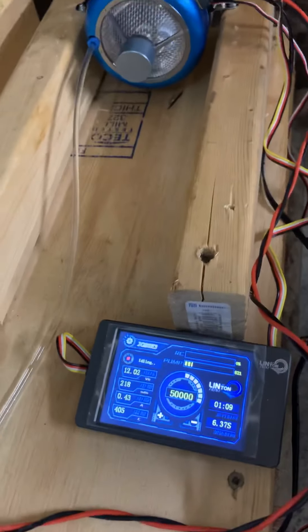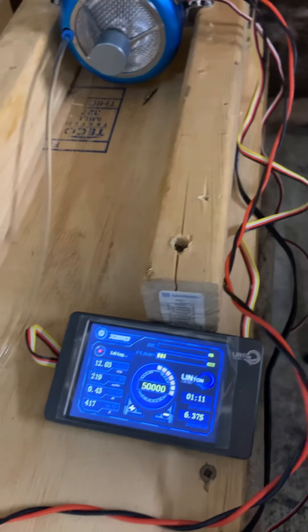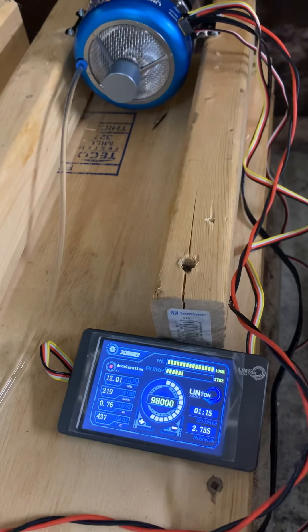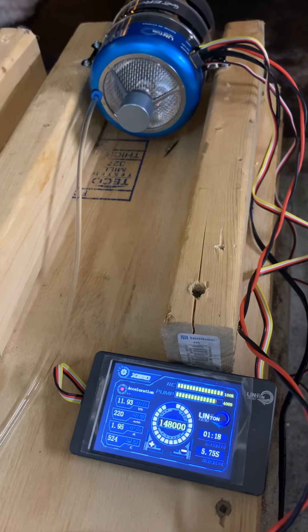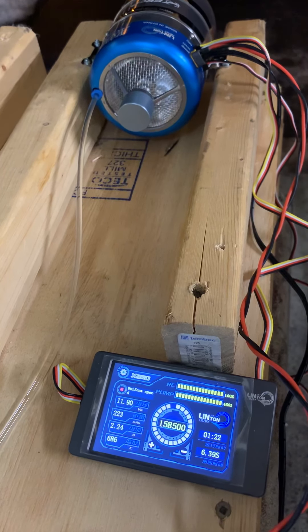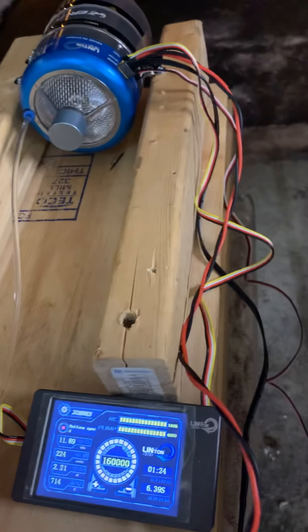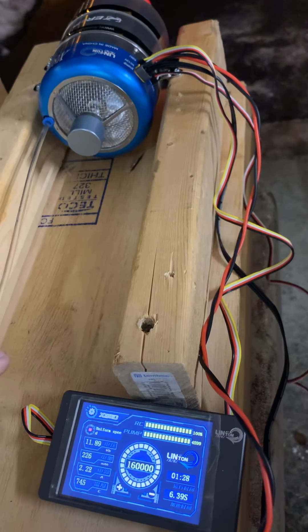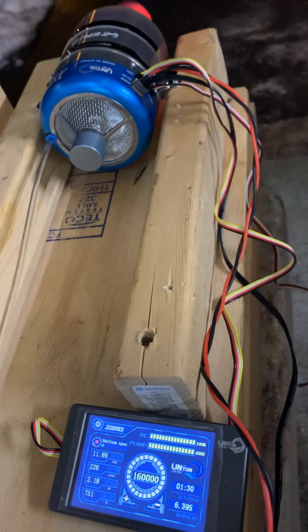We're gonna test this auto restart. I'm gonna test this auto restart now.